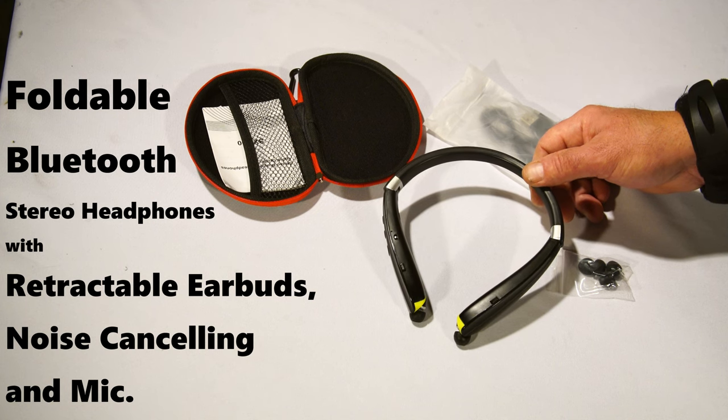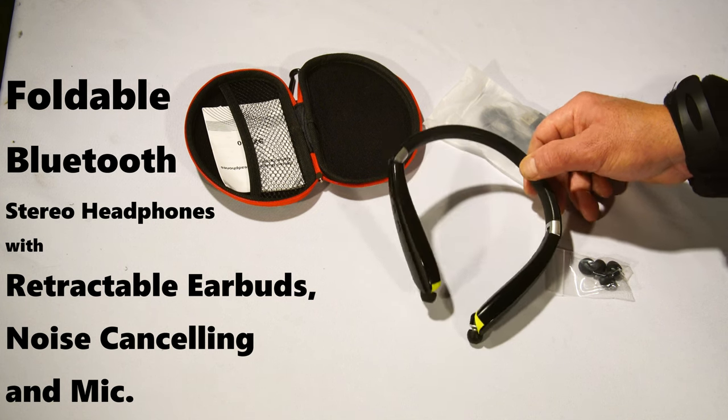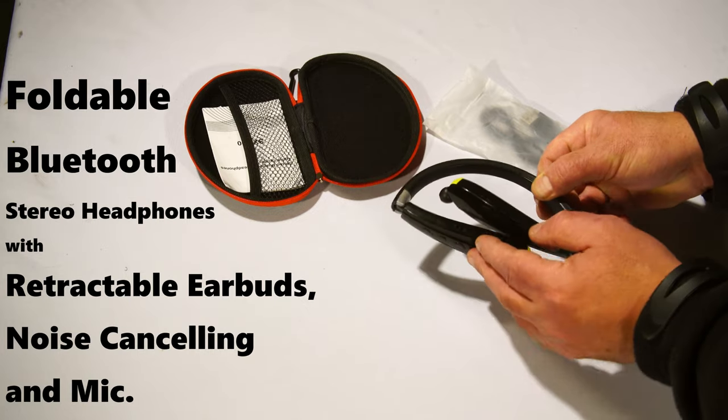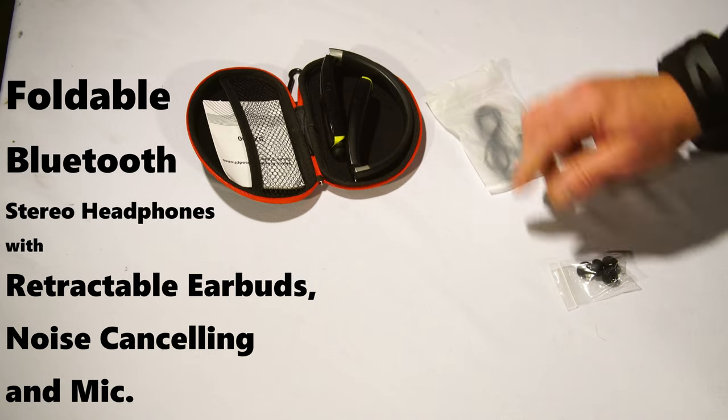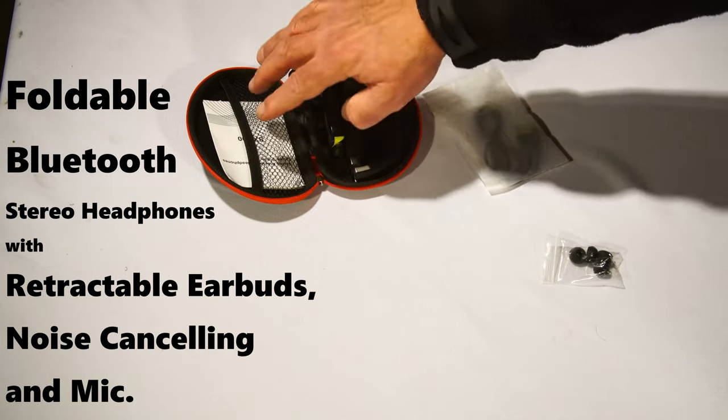They are foldable and come with a case, charging buds, and instructions.